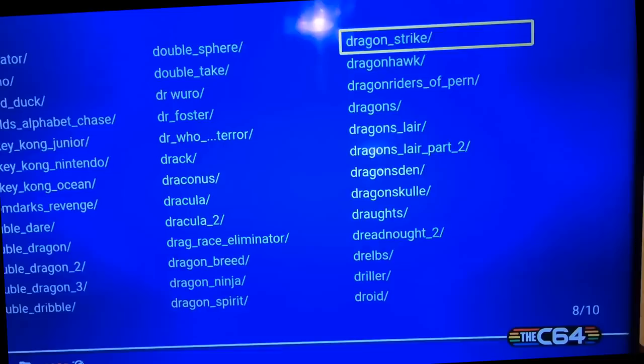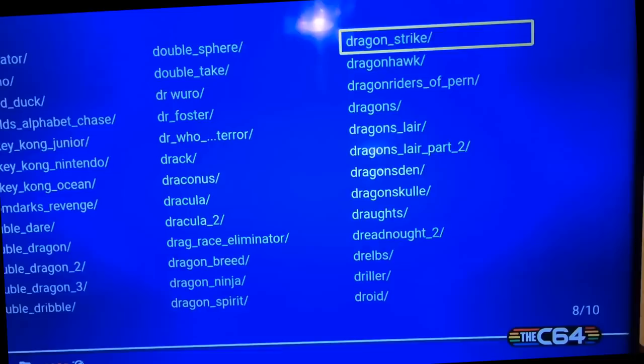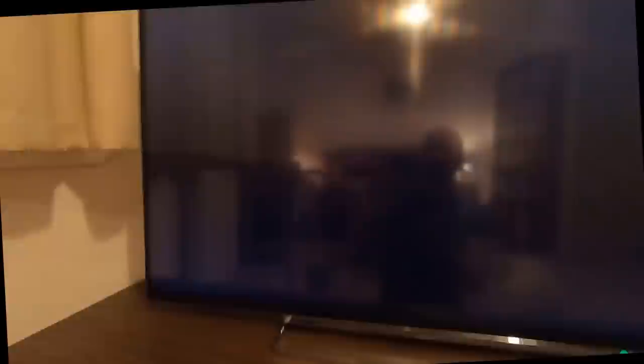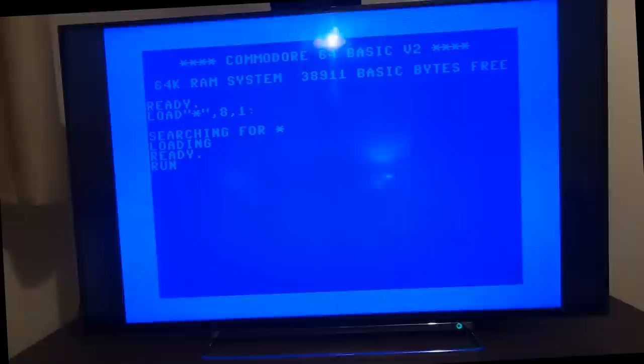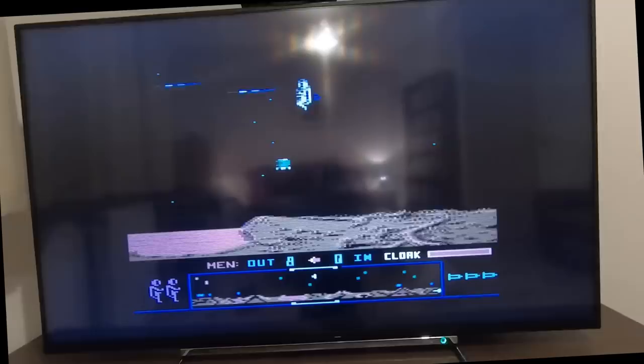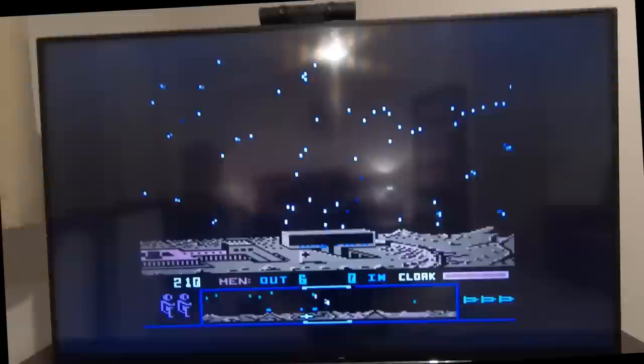There's Drop Zone — let's move up, press the fire button. Drop Zone loads up perfectly. I'm obviously trying to play this one-handed because I'm holding the GoPro with the other hand, but it works really well. To come out: press the button again, go along to Exit Game, stab the fire button.